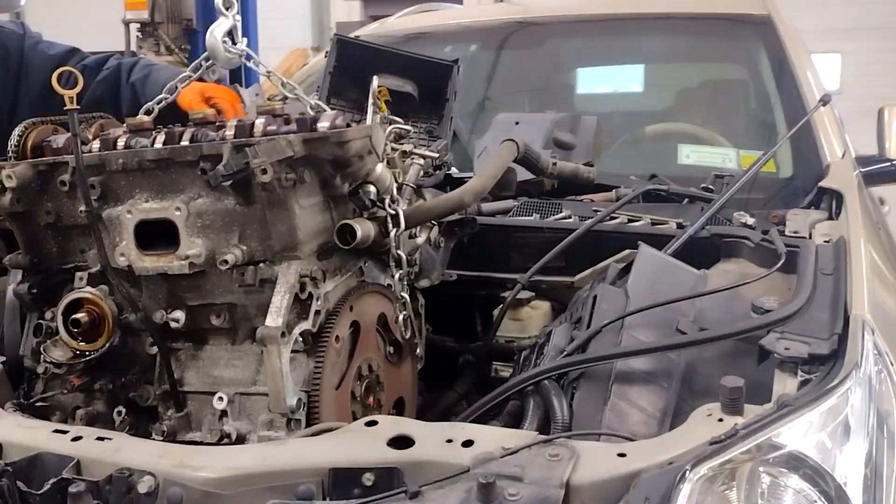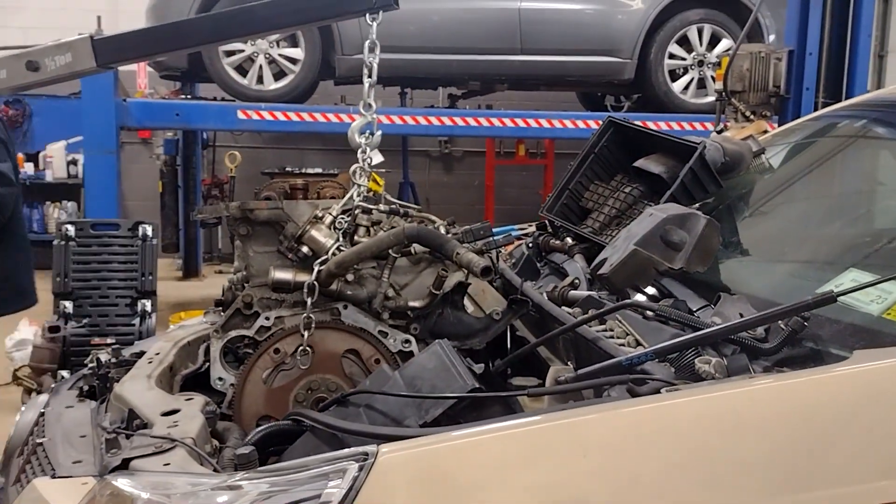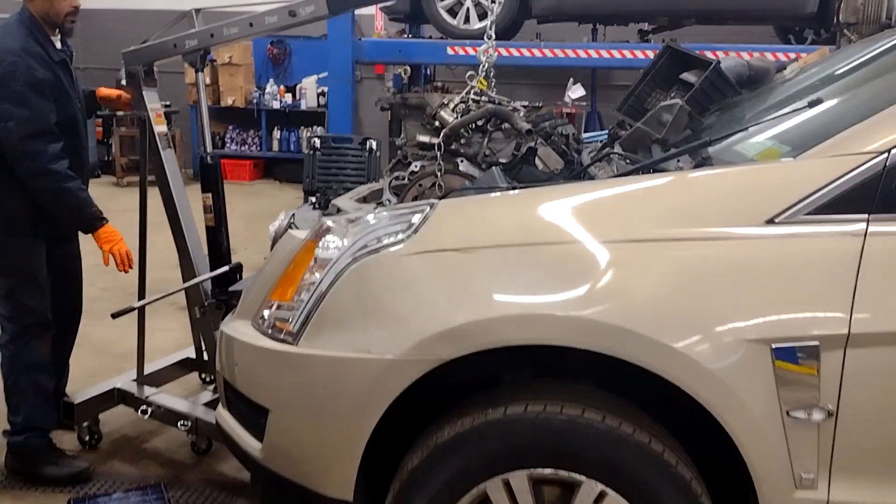2011 Caddy SRX4. As you see, the motor will come out through the top. This is what the Caddy looks like.